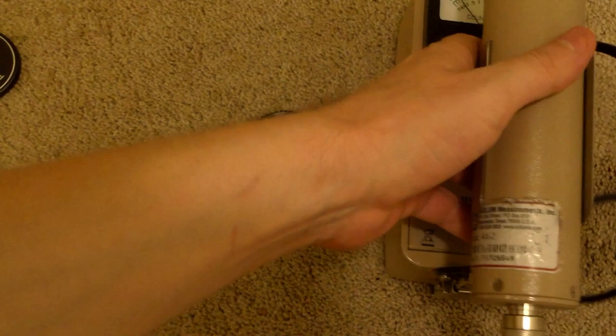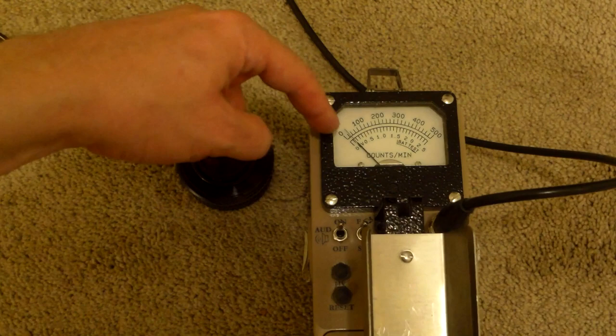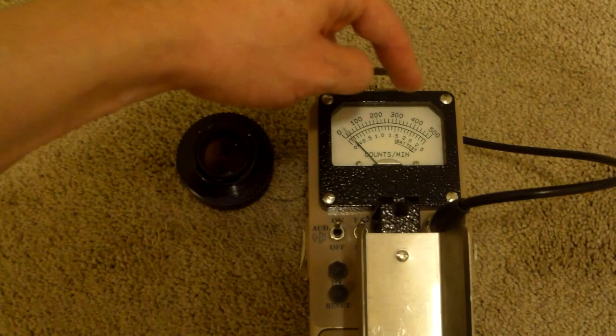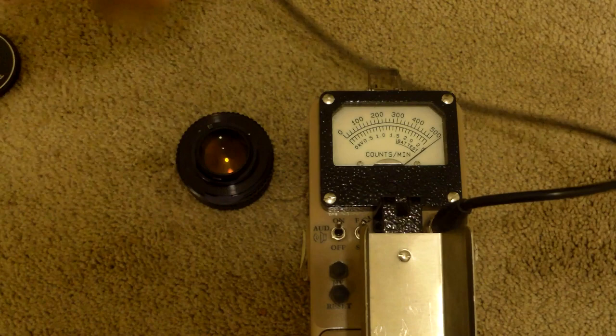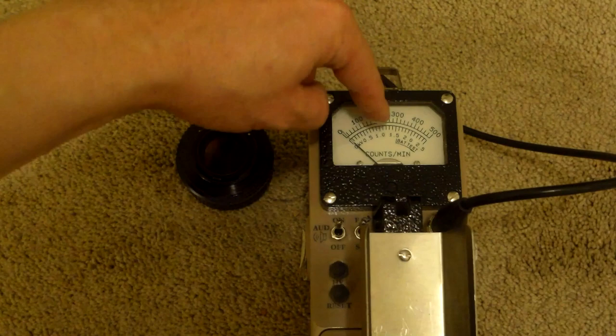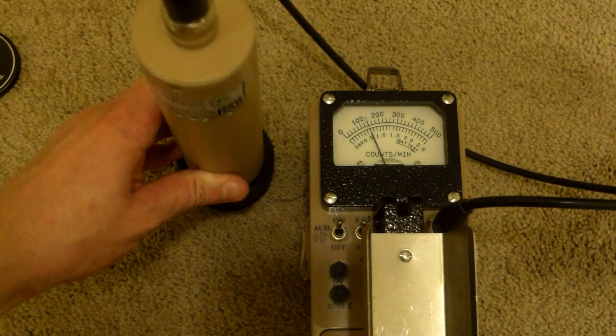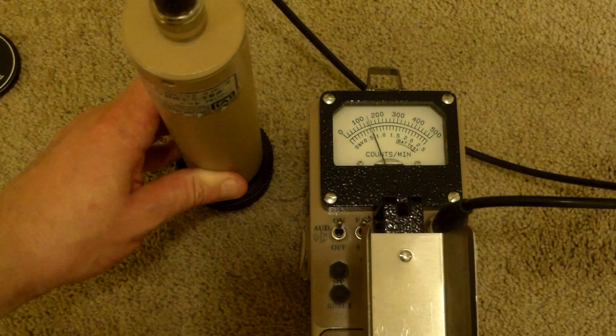This is a Ludlum survey meter. Let's pull the top off and move it down where you can see it. The Ludlum is getting around three to four thousand counts per minute right this moment. This is the times-10 and times-100 modes: zero, 10,000, 20,000, 30,000, 40,000, 50,000. From the back we actually go overboard, so let's switch all the way up to the times-1000 mode. This is a Model 12 - it can go to 1,000, so now this is zero to 500,000 counts per minute. This is a one-inch sodium iodide thallium-doped scintillation detector. We're getting about 140 to 150,000 counts per minute from the back.